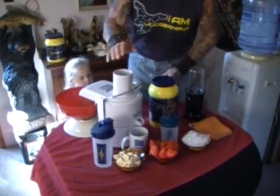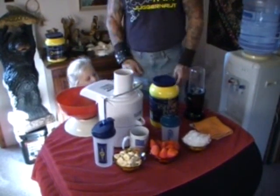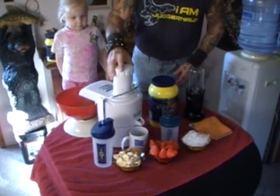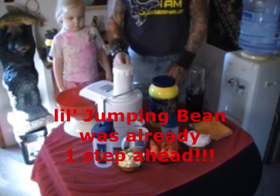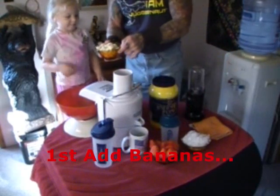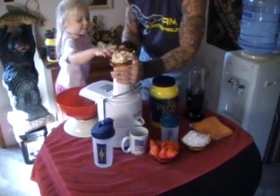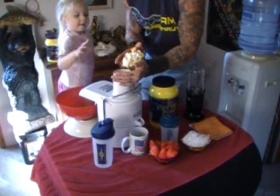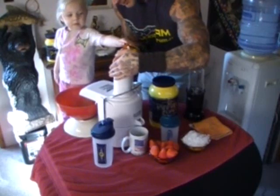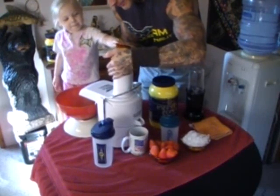Alright, where did she put this cover? Here we go. Now, first, we add the bananas. You going to help me add the bananas? Okay, let's pour them in this way. Go ahead. Ready? Dump, dump, dump. Alright.